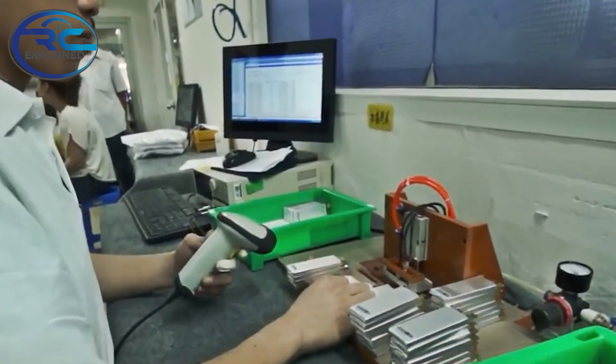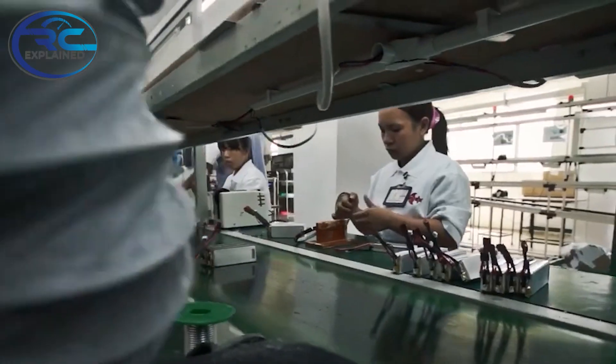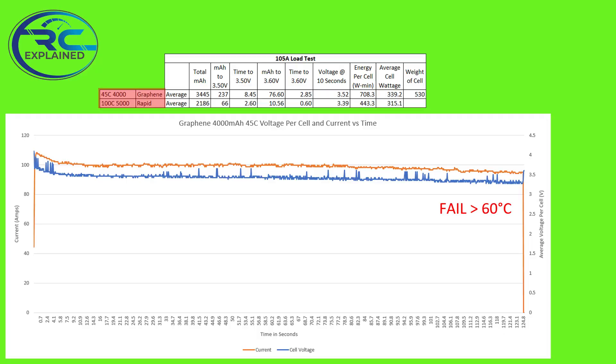I want to talk about a really good example that shows part of the problem, because I think battery pack manufacturers should be held to a certain standard around the C rating — being able to provide good quality values on labels so we know exactly what we're purchasing. A good example is that we've tested a 45C rated battery and compared it against a 100C rated battery, with the 100C pack having a higher capacity.